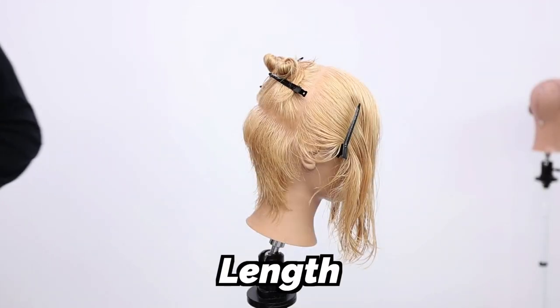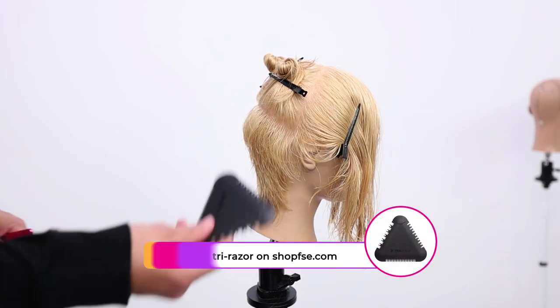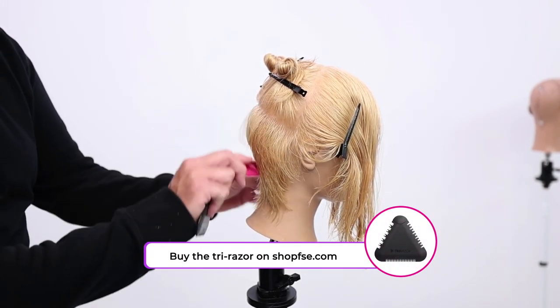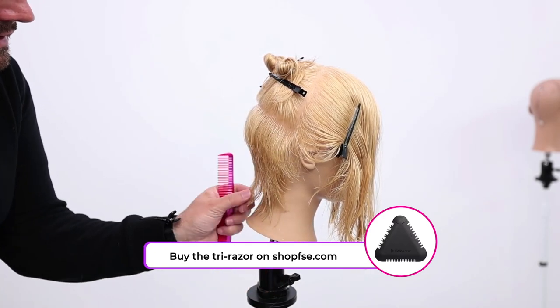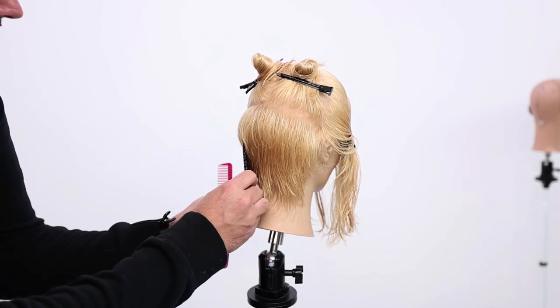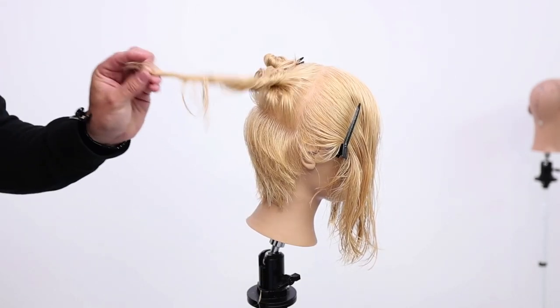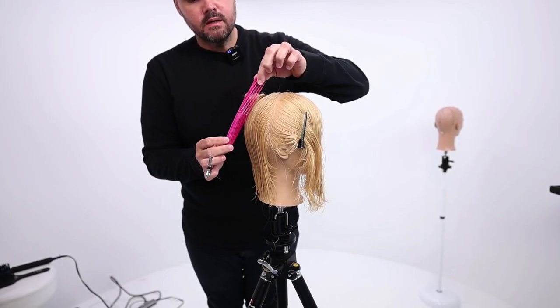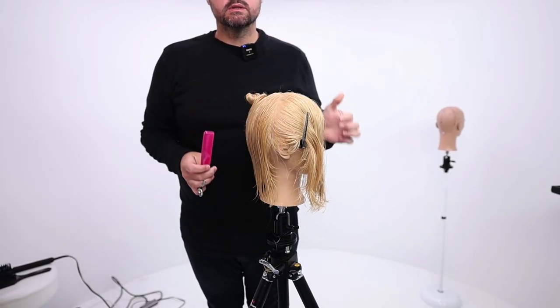Once you have that length towards the bottom, I'll just grab my tri-razor because this is a little more of just selecting areas of the head and softly putting into it. Now we let down our right side panel — vertical sections with a rounded horizontal line.